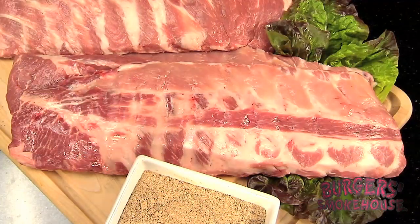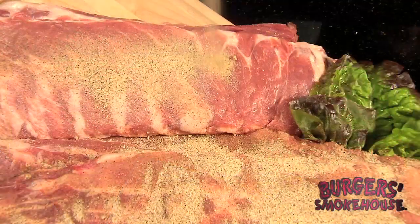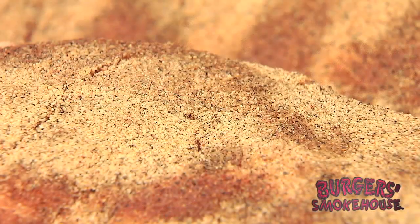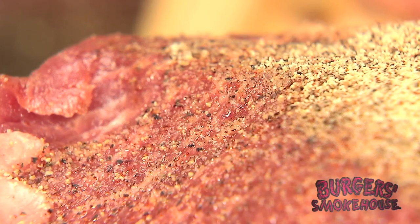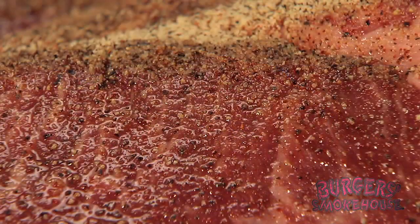First we start with fresh baby back or St. Louis style ribs. Each slab is spiced by hand using our secret family recipe. Next, we let our ribs rest an extra long time. This allows the spices to permeate the meat naturally, which creates a richer flavor. Our ribs are never pumped with water like most other brands today. No shortcuts here.